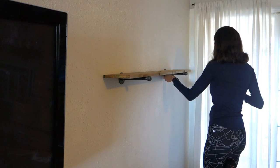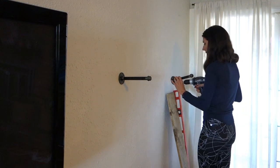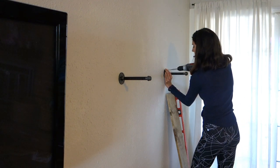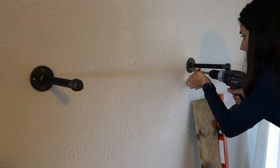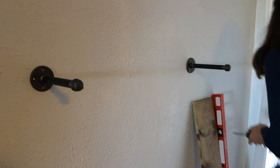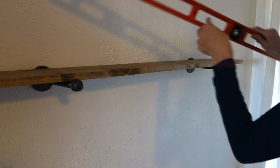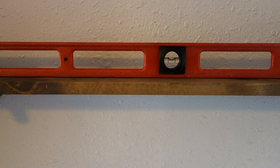Take your level off and also take your shelf off. Then take your other pipe, put it on there, line up your holes, and screw that one right into the wall. I put a screw in the top and the bottom and left the left and right holes in the flange empty since there's no stud there. Once done, put your shelf back on, place the level on top — it should be level if you did your markings correctly, and it is.